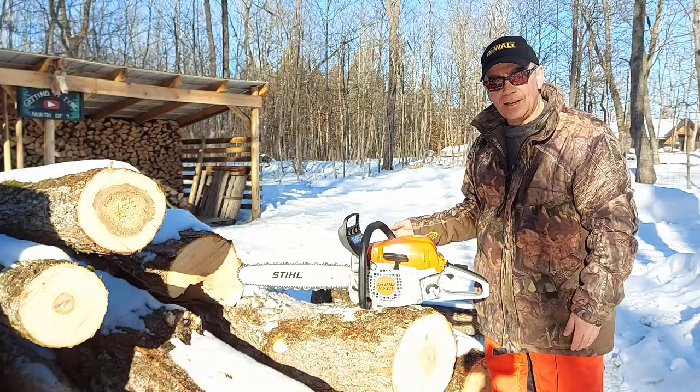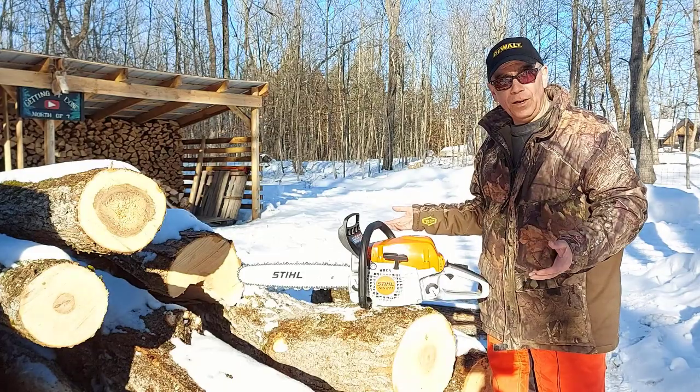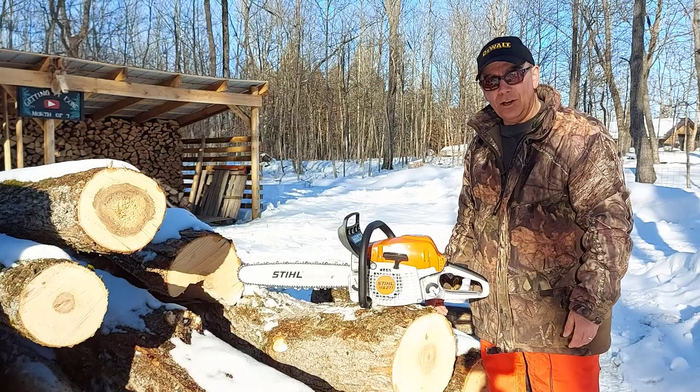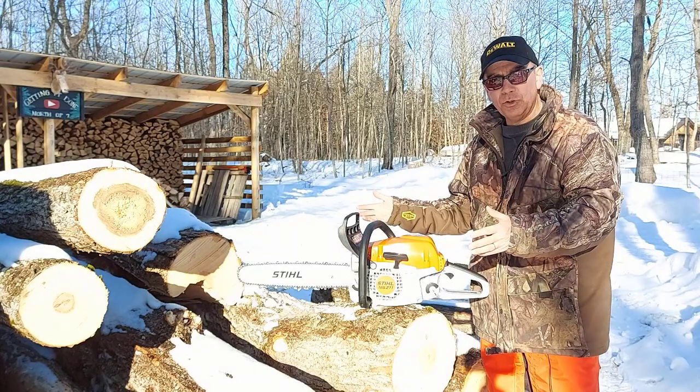As you can see, I got a stack of logs here. I'm going to be cutting and splitting all this wood for firewood in the future. I just picked this up the other day because right now I have a Stihl MS-180, and although it's a good saw, it's just not a big enough saw for this much work.